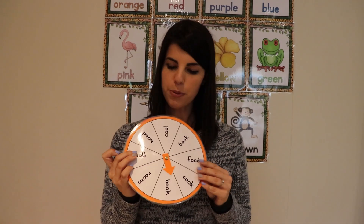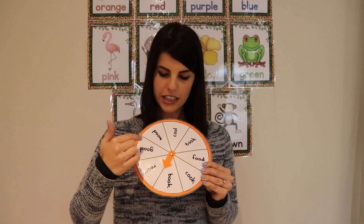This is an example. You would write the word in each compartment. The child then spins the wheel, they have to sound out the word, and then they need to read the word to you. This can be played individually, with you and your child, or with a group of children.